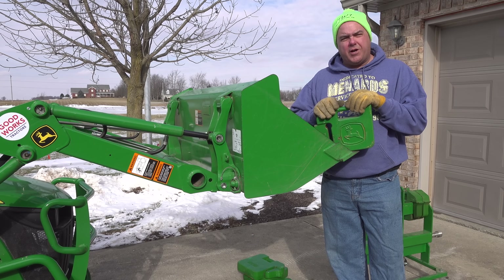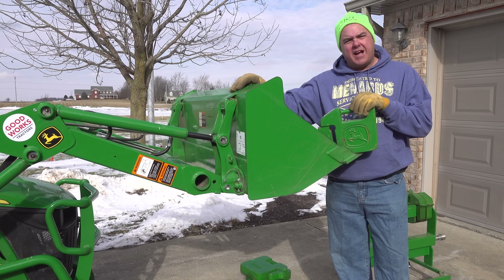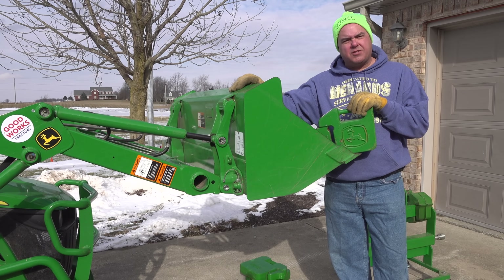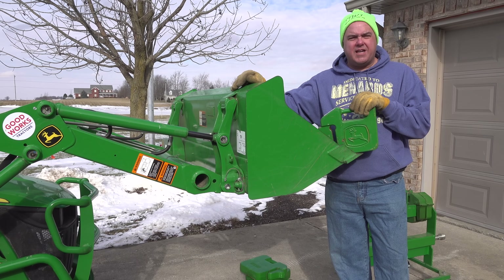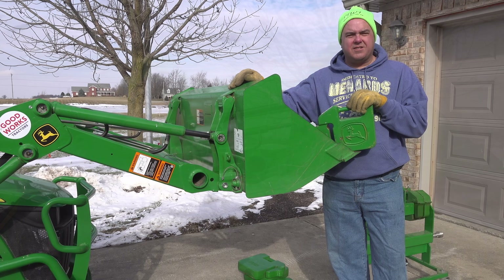Many of you spend hours and hours poring over the specs of one of these little tractors - either this, the BX, or the 2025R. One of the areas we see most often questioned is the lift capacity of the tractor. The specs are a little bit confusing, and they're just that - specs. So let's take some time today to explain how the specs are measured, and then do some real-world lift capacity tests.